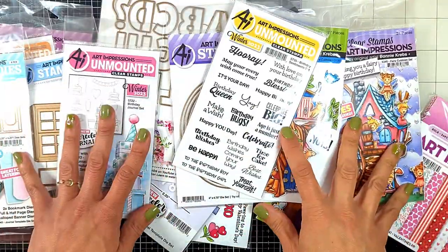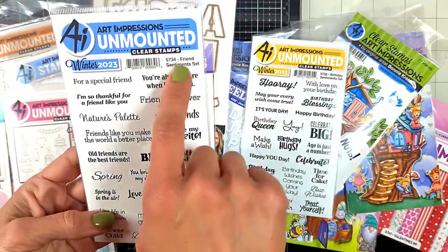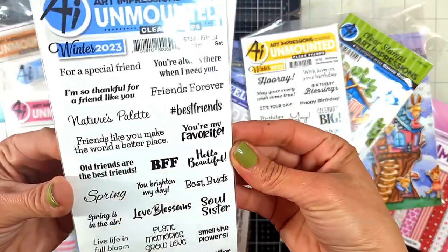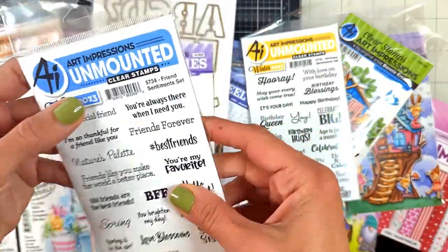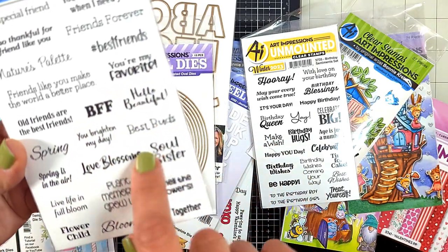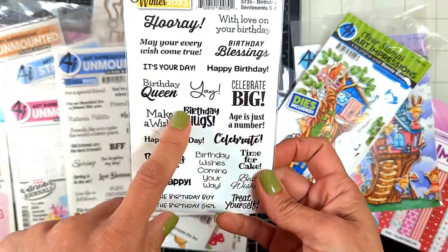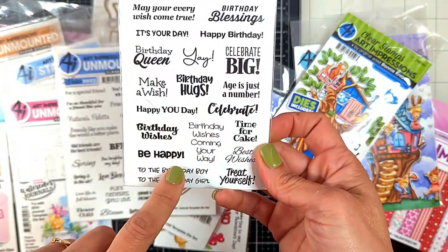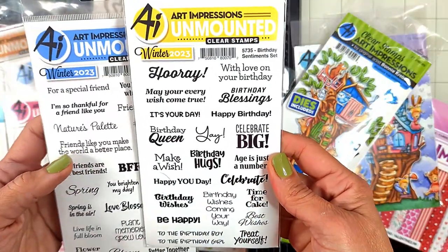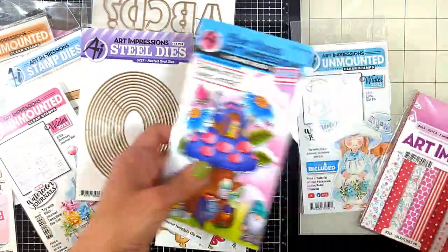I want to show you how amazing they are. We have new sentiment sets - one is the Friend Sentiment Set and the other is Birthday Sentiments. Look how beautiful and versatile they are. You can use them on all your projects: best friends forever, hello beautiful, best buds, love blossoms, celebrate big, yay birthday, hug, celebrate, birthday wishes, be happy - so many nice ones!